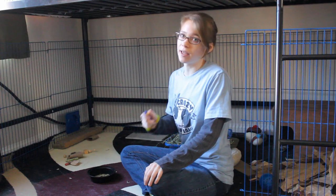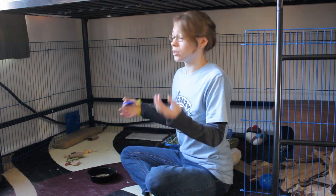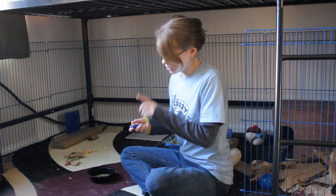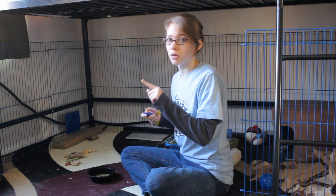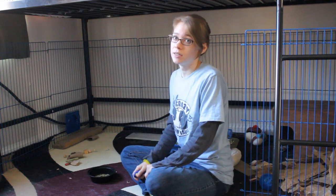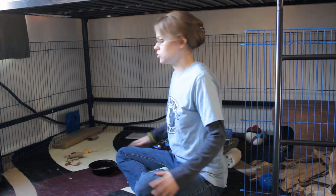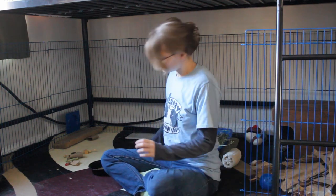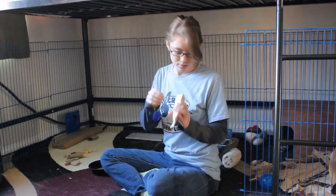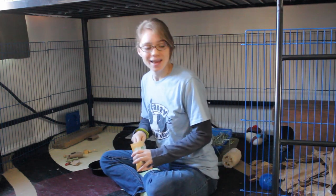You're going to be focusing on that until your rabbit gets it. That could be a day, that could be a week, or it could be longer depending on your rabbit. You just want to watch them very closely and time the clicker with the lift of their paw. Until they get that, you don't want to move on to step two. Let's do a demonstration — Ellie!